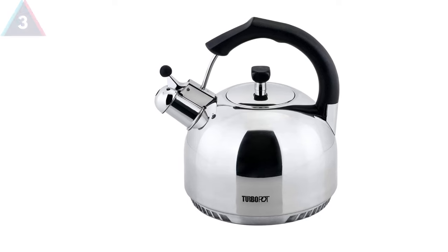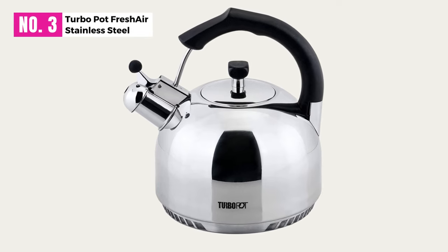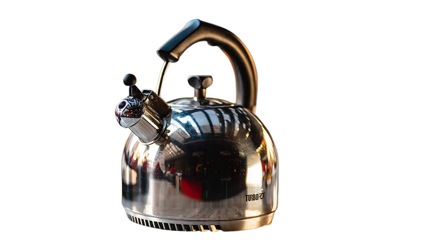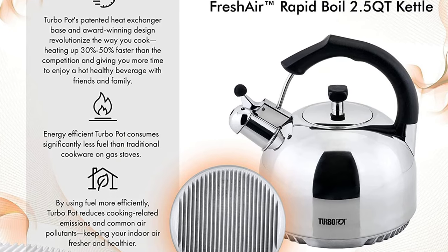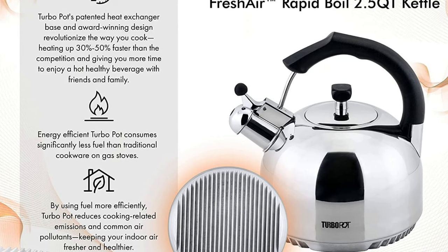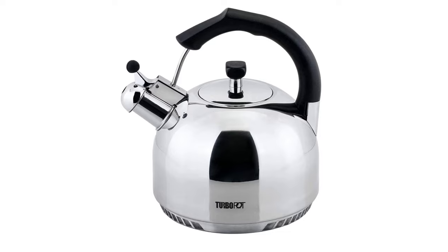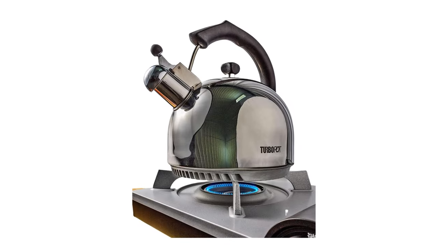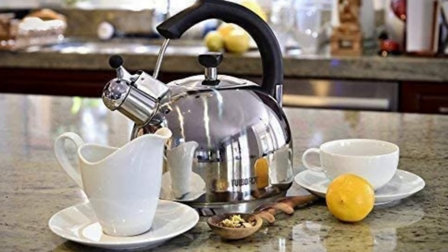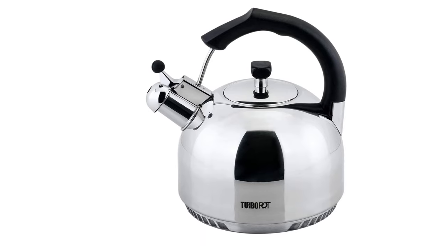At Number 3: Turbo Pot Fresh Air Stainless Steel. Although slightly more expensive than other models of its kind, this kettle from Turbo Pot is one that you won't hesitate to invest in. Boasting a hardy construction of 18/10 surgical-grade stainless steel, this is a heavy-duty kettle if we ever saw one. Enhancing the robust stainless steel body is a carefully constructed bottom of 12 millimeters of aluminum that allows for efficient and quick heat transfer.